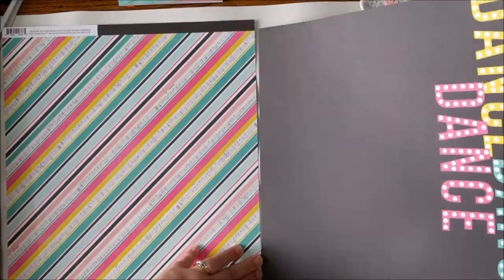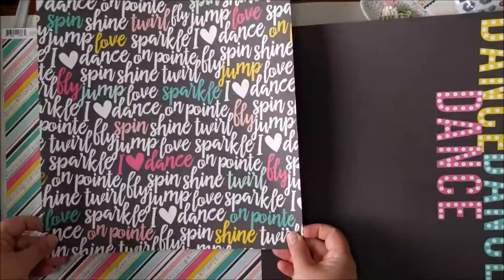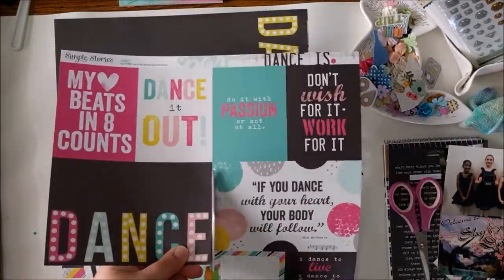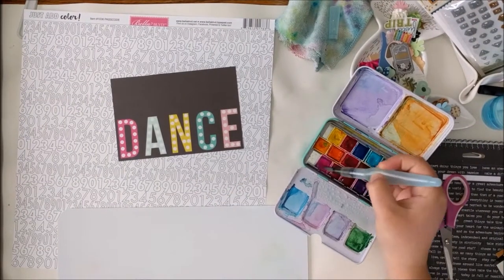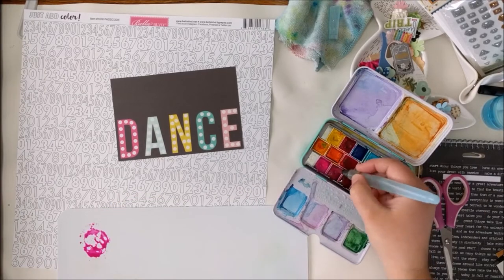I picked out a couple of photos from my daughter's recent dance competition that she went to. She did really well, and so I wanted to make sure that I scrapped these photos while it was still fresh in our minds. I think it's nice to be able to get some of those really good memories scrapped right away.